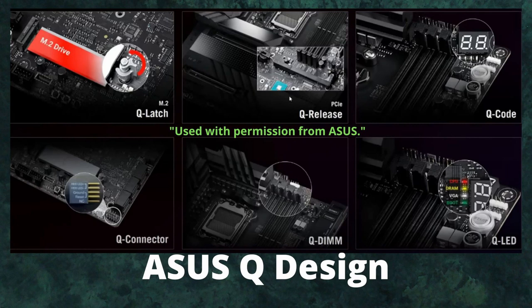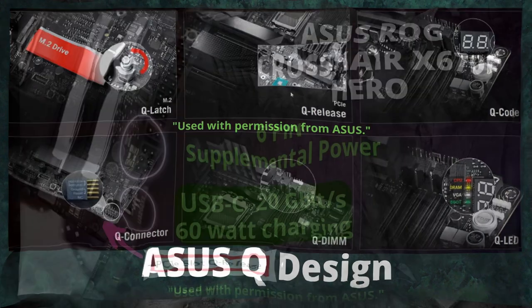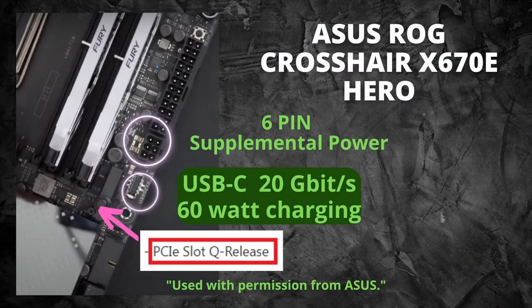There's a Q Connector at the bottom for plugging in chassis features like power-on and reset. Also, if you add the six-pin power connector to get 60-watt charging, make sure your chassis supports it — the IO of your PC case needs to be able to handle that 60-watt power.